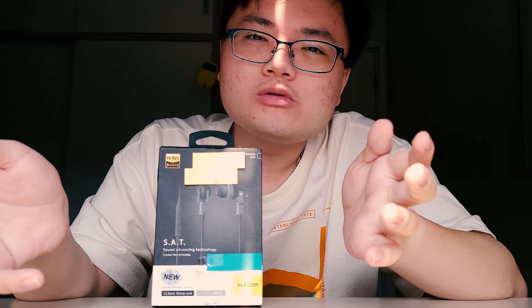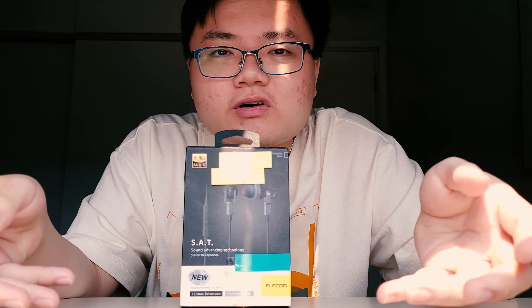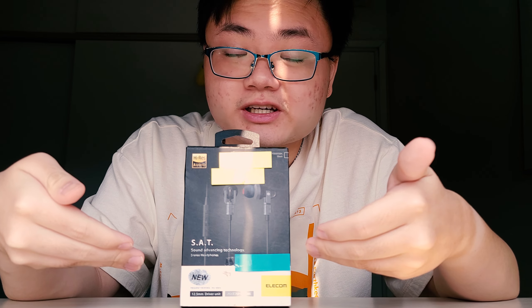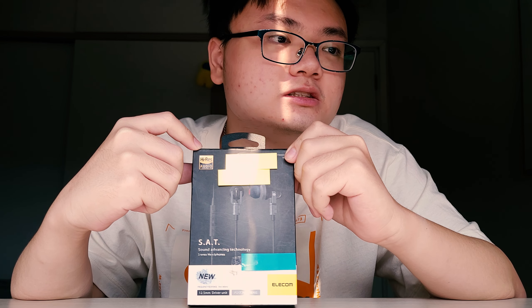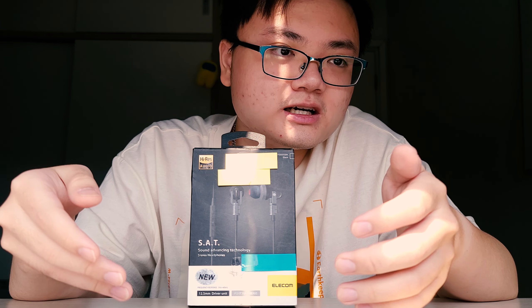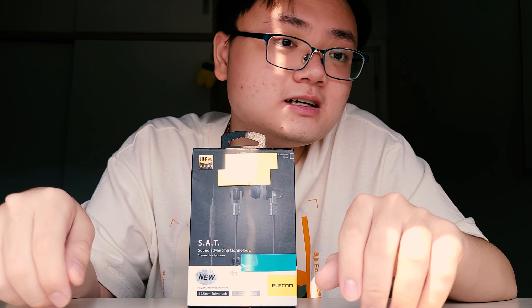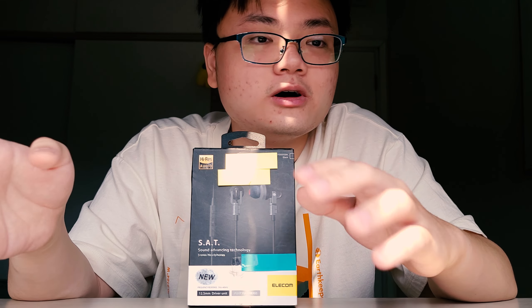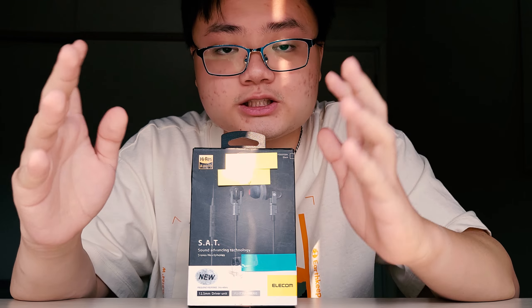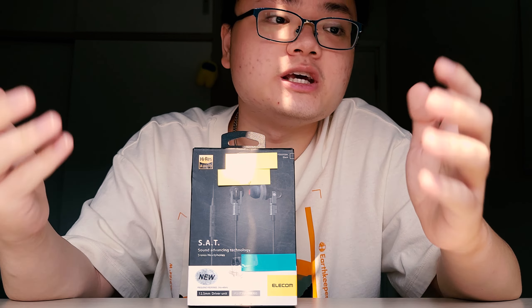Elecom is not really that well-known, but they make a variety of tech products, which I guess includes IEMs as well. And that's where we have this thing, with its high-res certification, which by this point you should know means nothing — and its product is the proof of that. Let's jump right into this review of the Elecom EHP-CH3000SBK.